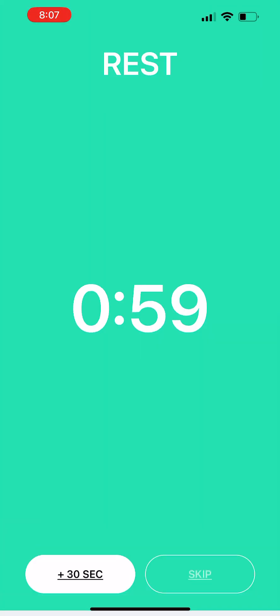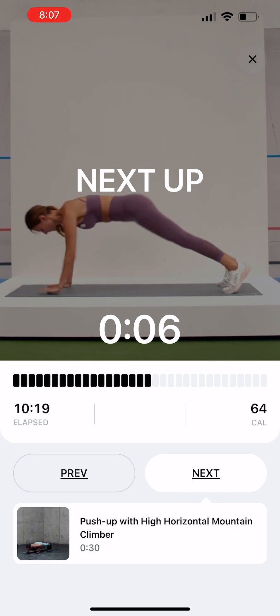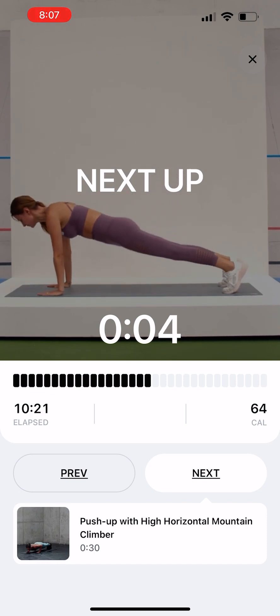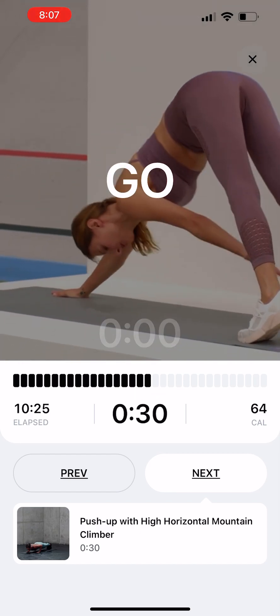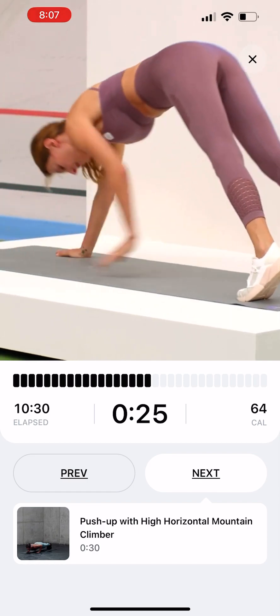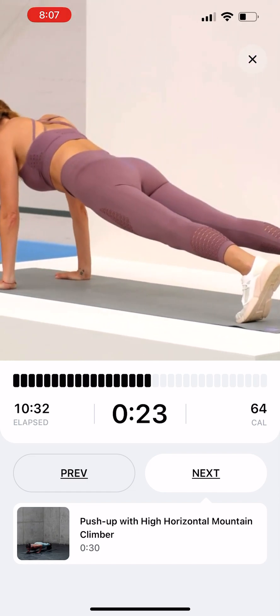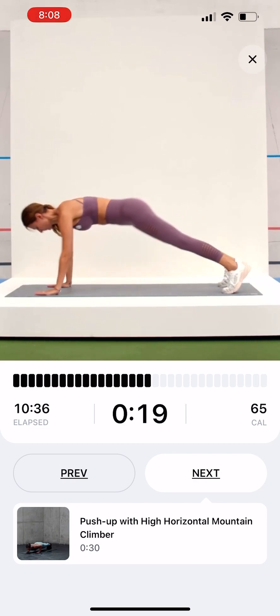One minute rest. Downward Dog Toe Touch. Start in a push-up position. Push your hips up and back into a downward dog position. Reach with one arm to your opposite knee. Return to a push-up position and repeat on the other side.